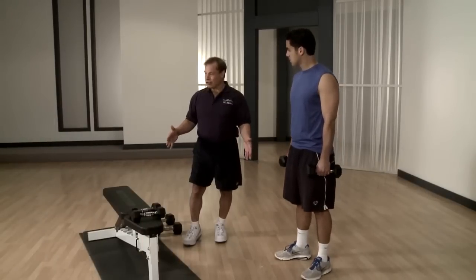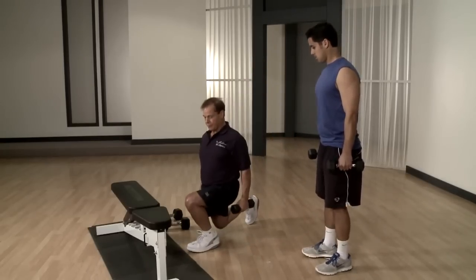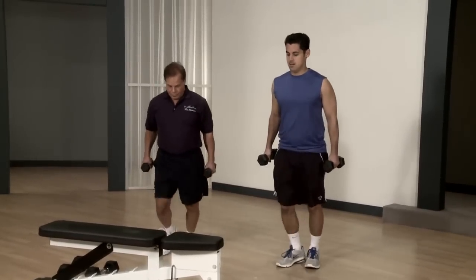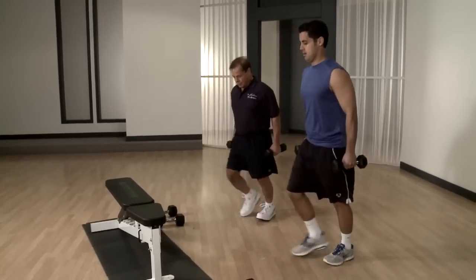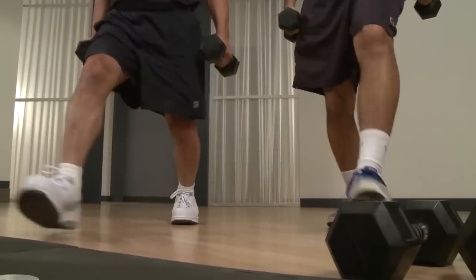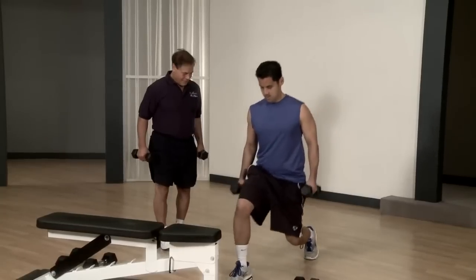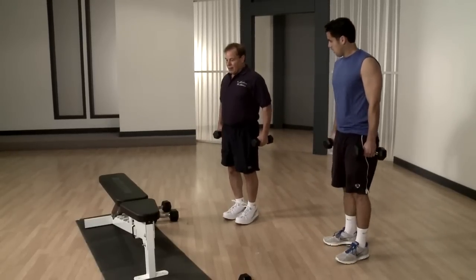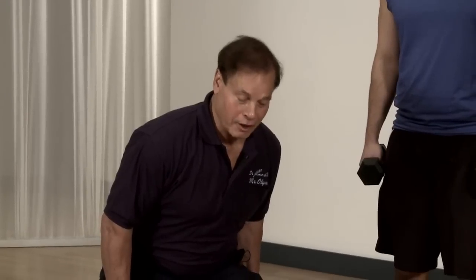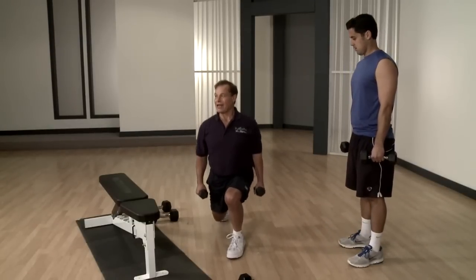So we did the squat, now we're going to do lunges. Take the dumbbells again and I want it to be really nice and straight — one, two. Most people do lunges like this, leaning forward. You cannot do it this way because all the weight is in the knee, and it's wrong. You need to be here, with the weight nice and straight.